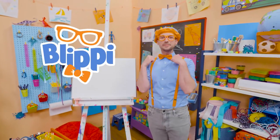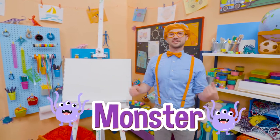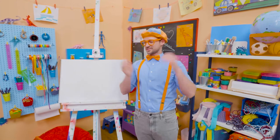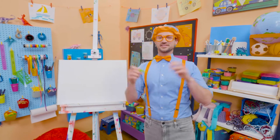Hey, it's me, Blippi! Today you and I are going to draw a monster! There's so many different kinds of monsters. There's scary monsters, there's silly monsters, there's even happy monsters! But today I'm going to draw a silly monster!